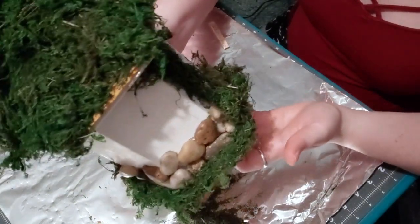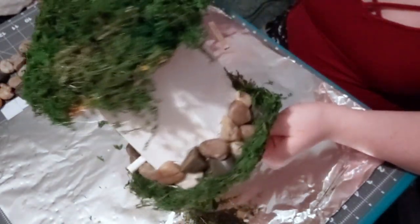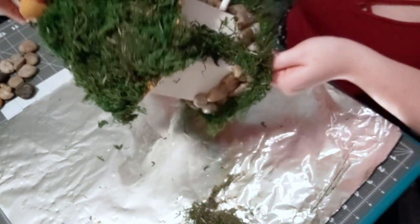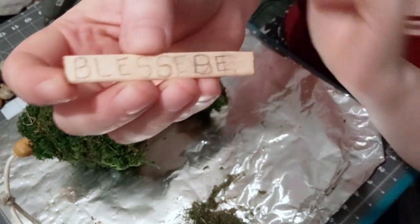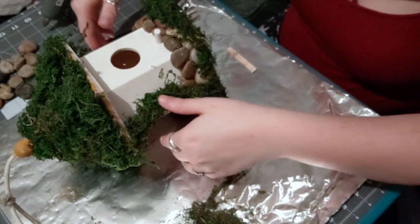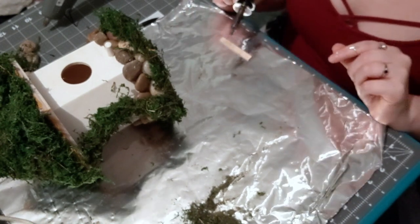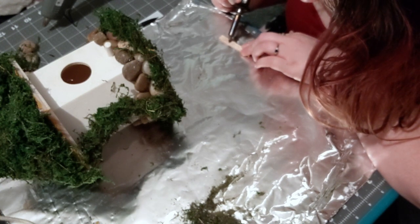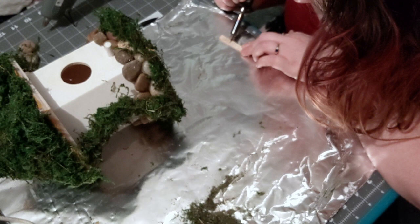Now that the bottom of the birdhouse is done, you can see how I did the moss going up the side of the birdhouse for a cute little something extra. I also had some moss looking like it was coming up through the stone to give it more of that earthy feel. Now I'm going to take my little popsicle stick with the ends cut off — I wrote out 'Bless B' on it. Since I kind of wanted a little witchy cottage, that would be really cute as a little sign. I decided to use my wood burning tool to put the letters on there. This is completely optional — you can paint them on — but I like the more rustic look of the wood burning tool.